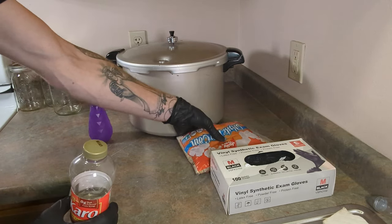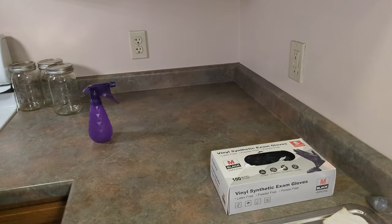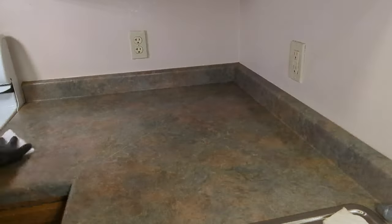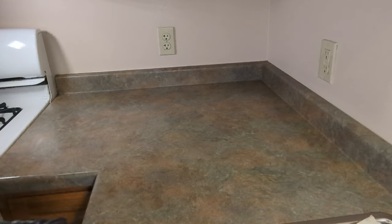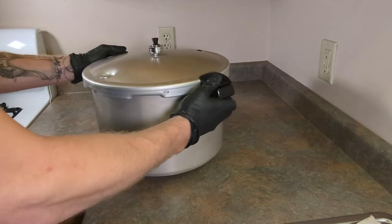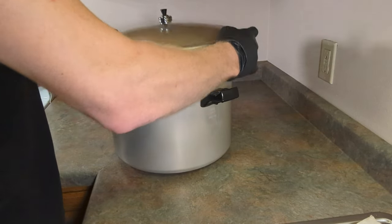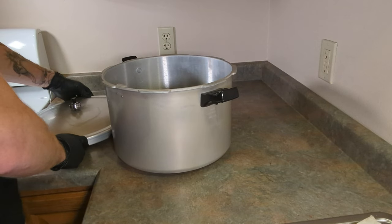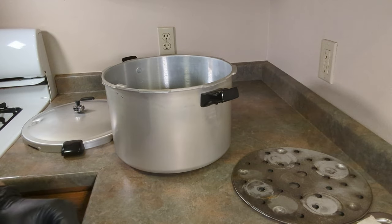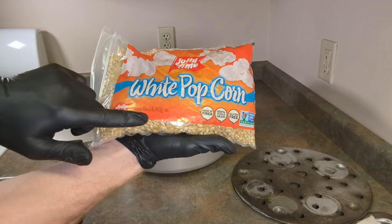Now that we have all of our items, we can begin. The most important step is sterilization. We'll go ahead and clean off our workstation. Now that we have a clean workstation, we can go ahead and put our corn in our pressure cooker. For this part we don't need the rack, so we can take that out. For our first time we're going to be using two pounds.